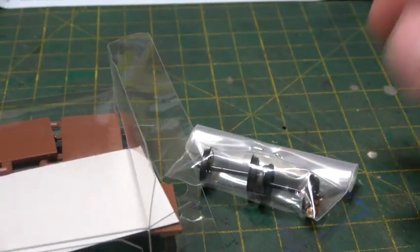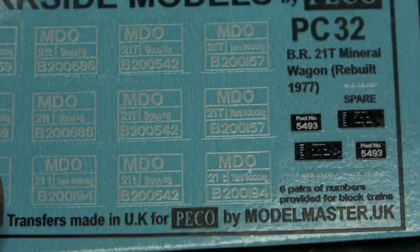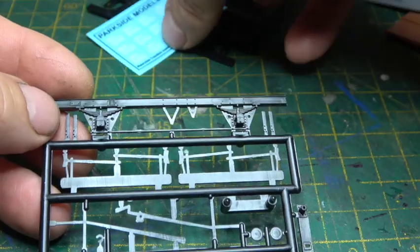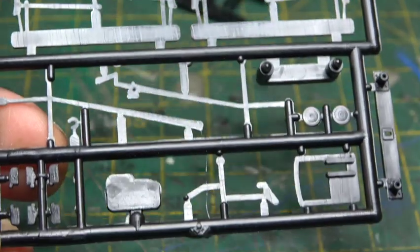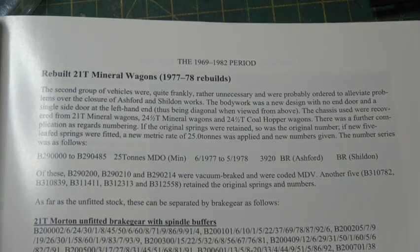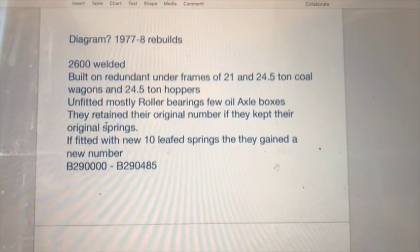If you thought the previous episode was confusing with the amount of underframes and differences between them, this one is even more treacherous. Along with the multitude of different chassis that were recovered and repurposed for these wagons, a further complication was the springs. If the springs were replaced, the wagon then received a new number B29XXXX. If it retained its original springs, it kept its original number relating to its original chassis origins — so if it was an MEO it kept its 282 number, and if it was an MDO it kept its 200 number.